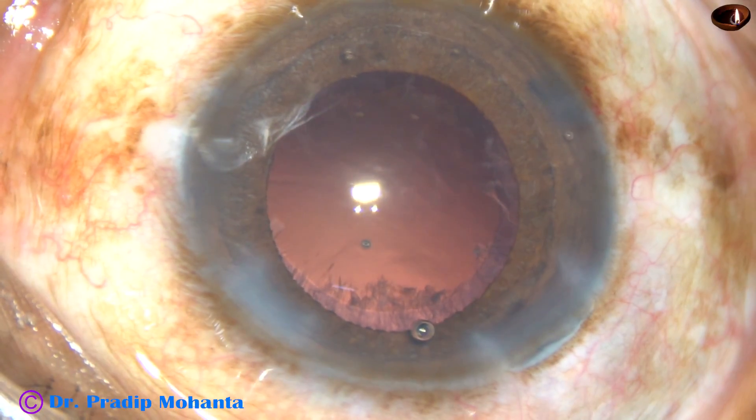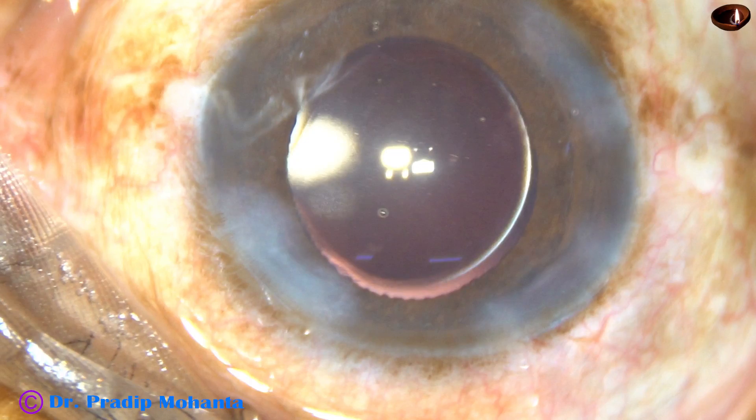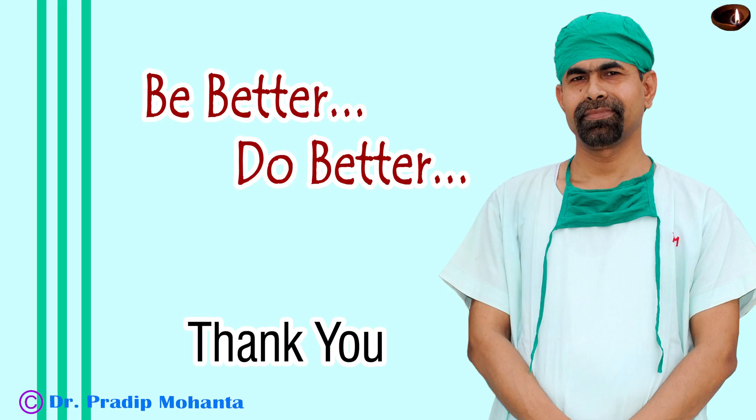The nucleus is managed and after cortical cleanup, after implanting the IOL, the case looks like this. Thank you very much for watching. Hope this video will inspire you to do submarine chop.